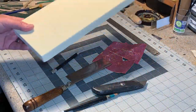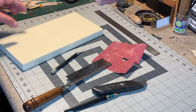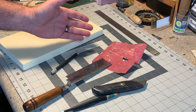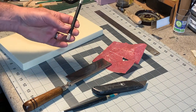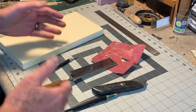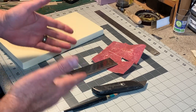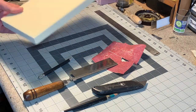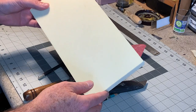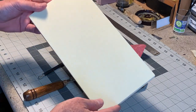Gold foam is very easy to work with. It can be marked, cut, carved, scribed, sanded, and shaped with a variety of hand tools. My favorites to use are a simple hobby knife, razor saw, and sandpaper. Basically, any tools that you would use to carve wood, you can use on gold foam. And yes, you can cut big chunks into smaller chunks on a small table saw or band saw.